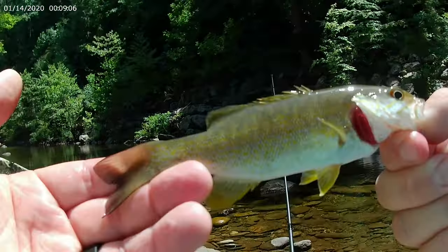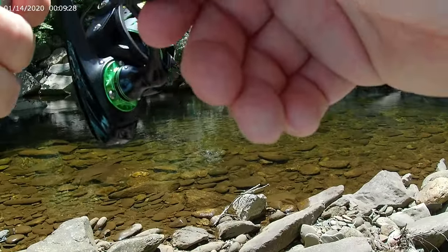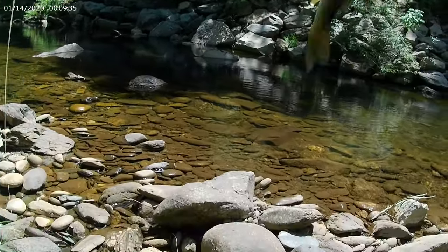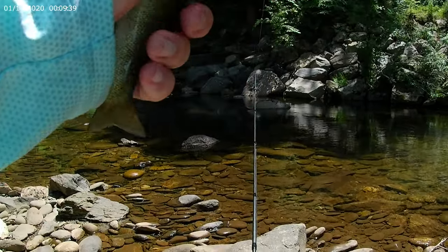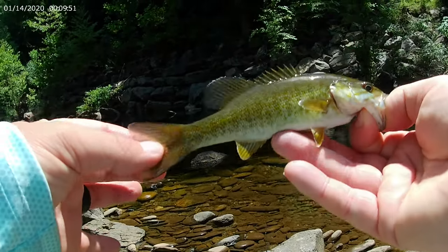Sure did! Thanks for biting buddy. Nice little smallie — let's get him back over there. Another fish! Another smallie — oh this is awesome! Settle down bro. Wow, look at the colors on this guy, he's beautiful. I don't know if y'all can see that or not, but incredible.